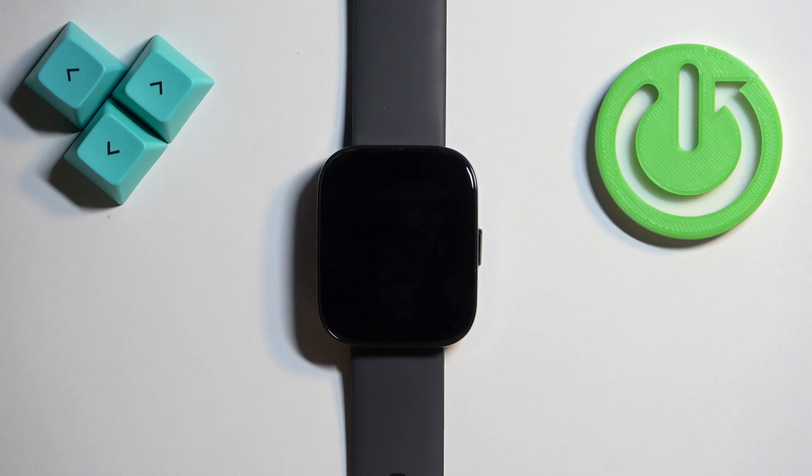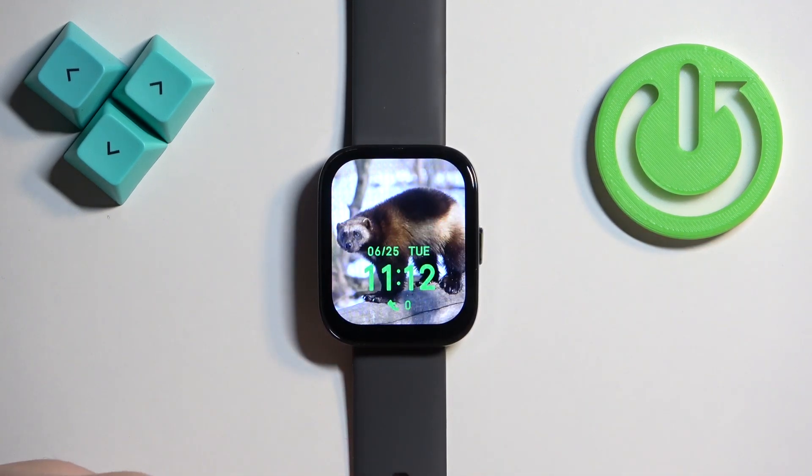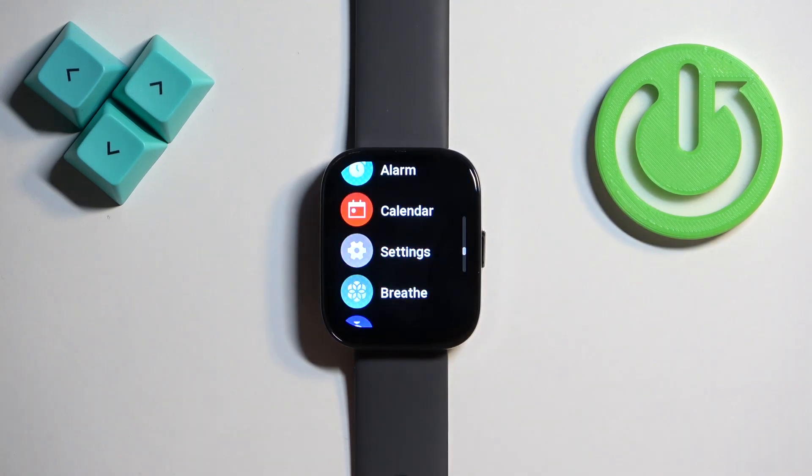First we need to wake up the screen on our watch and you can do it by pressing the side button. Once you wake up the screen you can then press the side button again to open the menu.